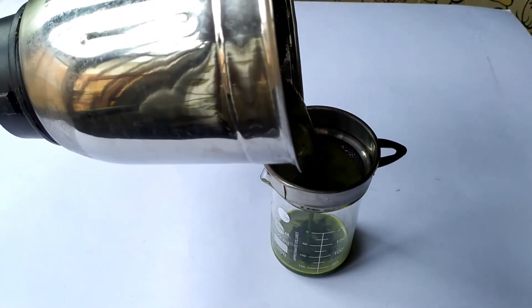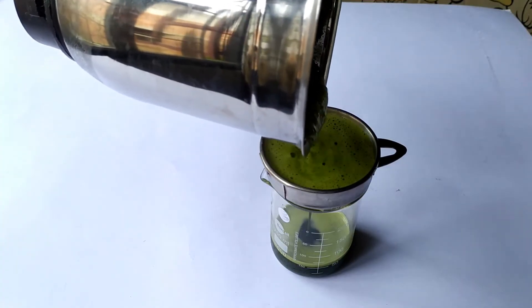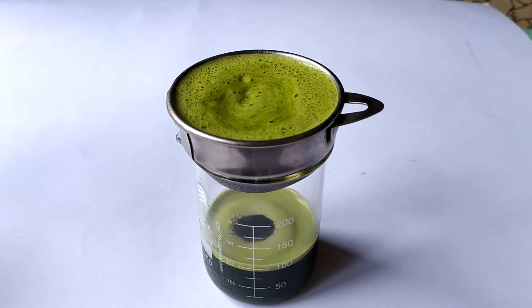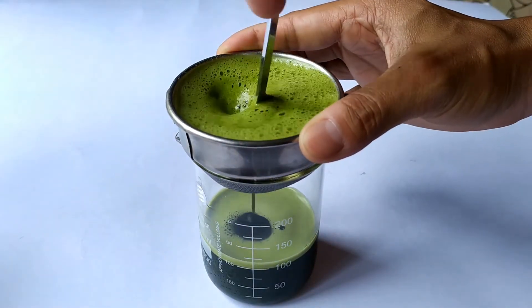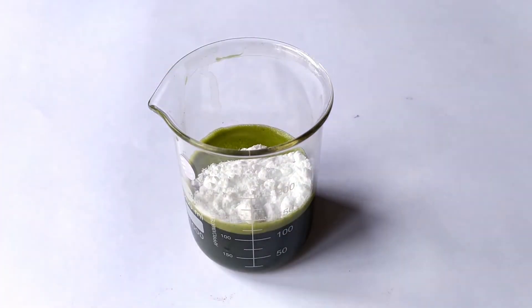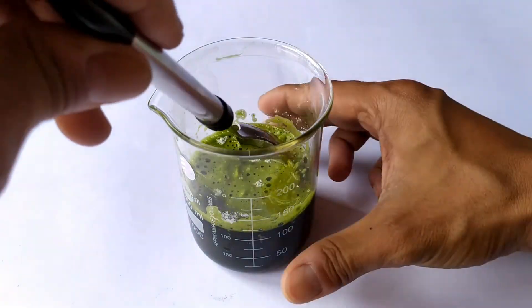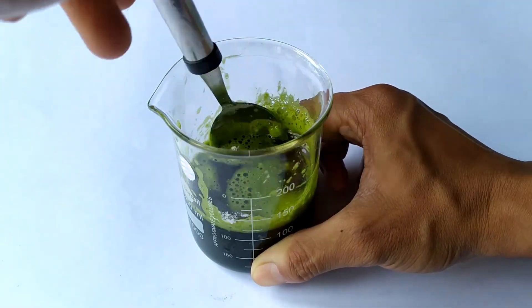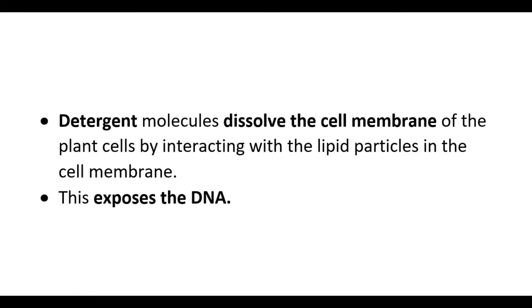Filter the blended mixture into a beaker using a strainer or a funnel with a filter paper cone. Add a tablespoon of detergent powder, dishwashing liquid soap or SDS to the filtrate in the beaker and stir the mixture gently. Allow the mixture to stand for 5 to 10 minutes. During this time, the detergent starts to dissolve the cell membrane of the plant cells, which is a lipid bilayer, and also the cell wall. The detergent molecules interact with the lipid particles in the cell membrane and remove them, thus exposing the DNA or genetic material of the plant cells.